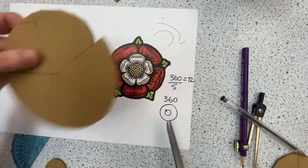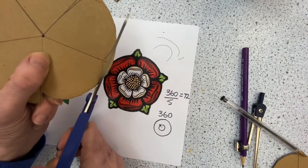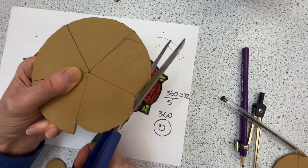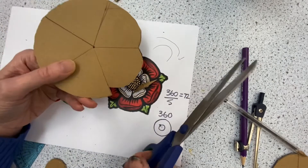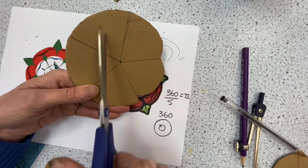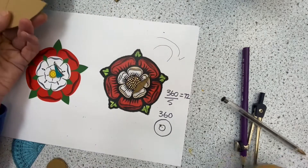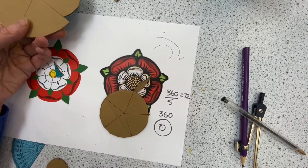I will then — using which part of the scissors, guys? The heel — cut into there and cut into here. So you can see what is beginning to happen: we end up with the profile of the rose. We do the same on the white rose. I will be back with you when I have done that.